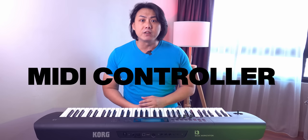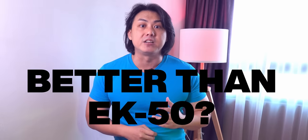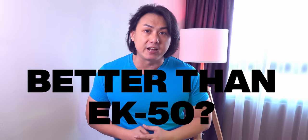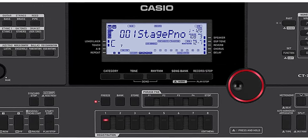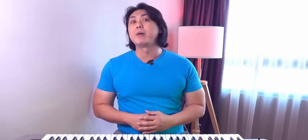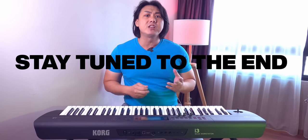Is the Korg i3 good for music production? Is it good for live performance? Is this a good controller for use with a DAW? How is the build quality? And the most popular question asked by my subscribers on my community tab is: is the Korg i3 better than the Korg EK50 or EK50L? I will also make comparisons with the Yamaha PSR-E463, the Casio CTX3000 and CTX5000, and the Yamaha PSR-S670 where appropriate. Make sure you stay tuned to the end of this video where I tell you which of these keyboards is the most suitable for you.